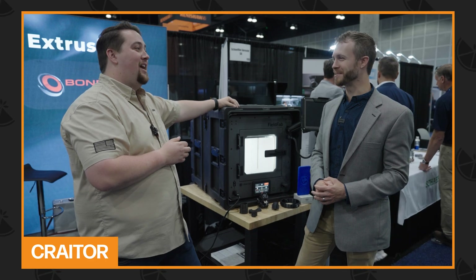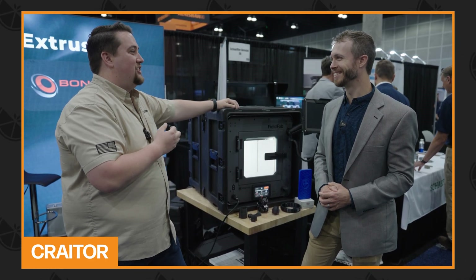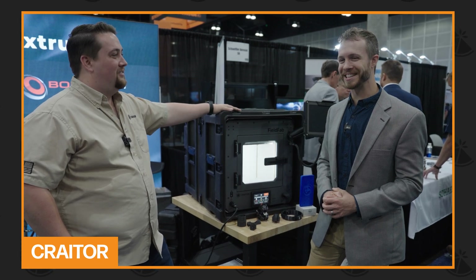6Gs of force is quite a bit. I mean, pilots pass out at 9Gs of force. To be able to print at that level, we're pretty happy. That's quite insane.